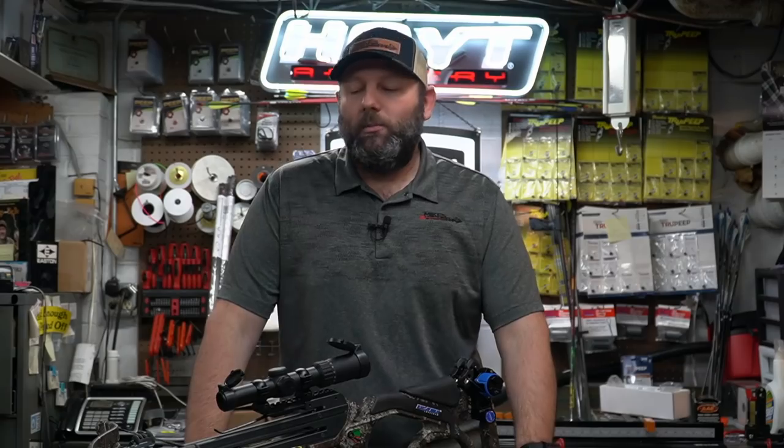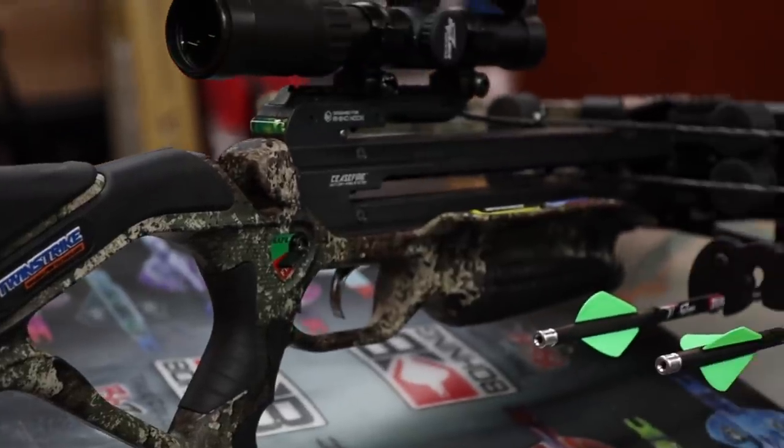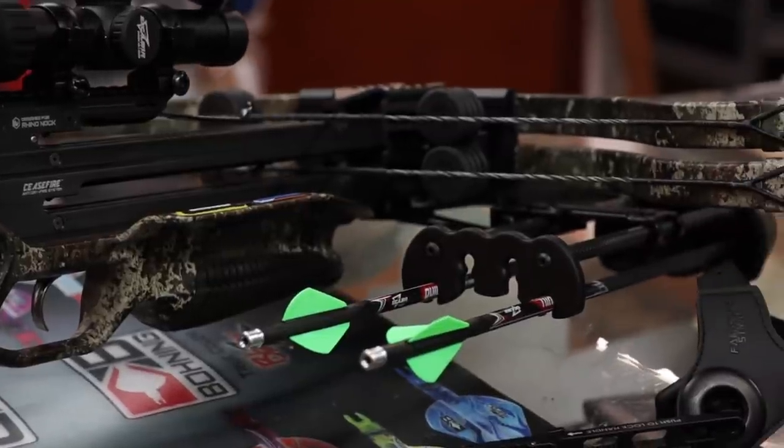Technology on crossbows really hasn't changed other than getting faster and maybe a little narrower. With Excalibur, there's not a whole lot there because it is a recurve crossbow, not a compound. They are somewhat limited on size and speed without really beefing up the front ends, which they've done over the last few years, and they've certainly gotten them narrower. This is built on the micro platform — the smallest platform Excalibur has been able to go to. At 25 inches uncocked and around 21 inches when cocked, it's the smallest platform they've come up with.